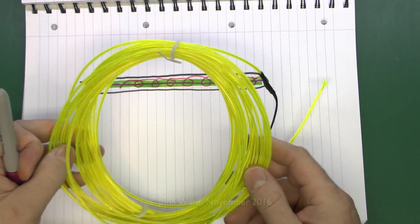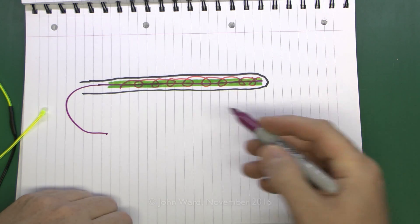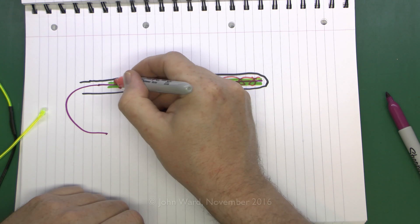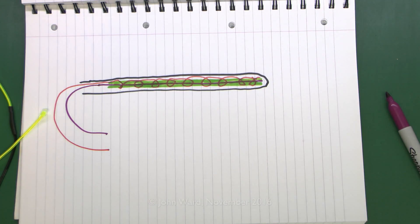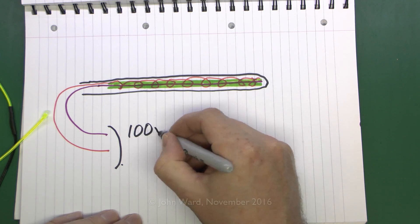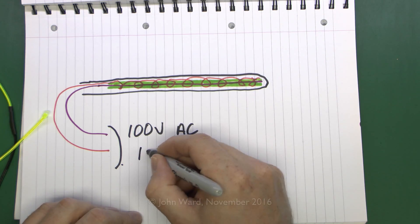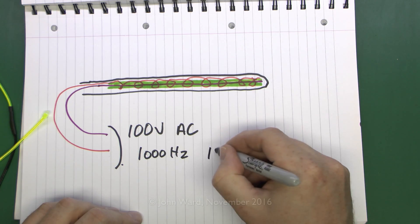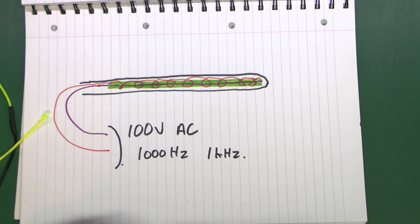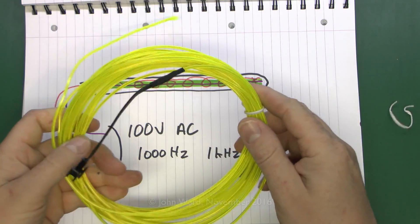In terms of powering this, it needs a very specific supply. You take the two wires — the middle core wire and the outer one — and connect a power supply between them, typically around 100 volts AC at roughly 1000 Hz (1 kHz), though frequency and voltage can vary a bit. You can't just connect it to a normal DC supply or battery — it won't work. You need a particular driver unit.